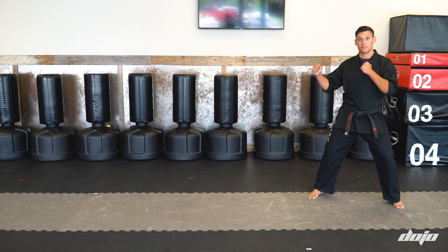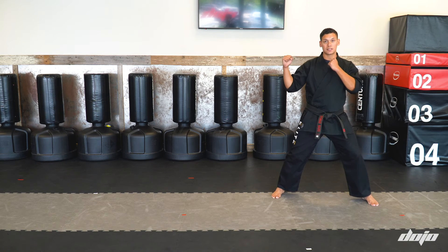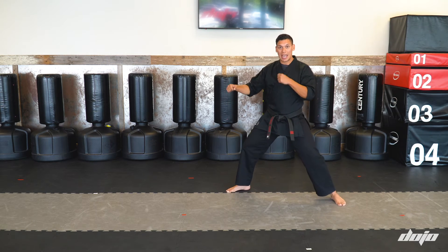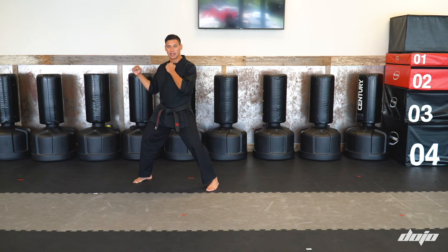I will start in my fighting stance. I will step and throw a backfist. I will step and throw a reverse punch. And from here, I will do a step up sidekick, and land in the fighting stance.